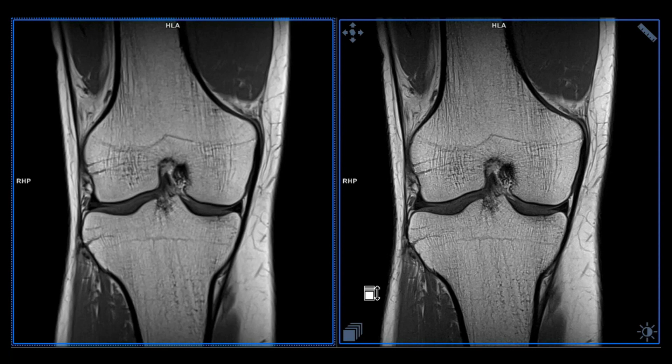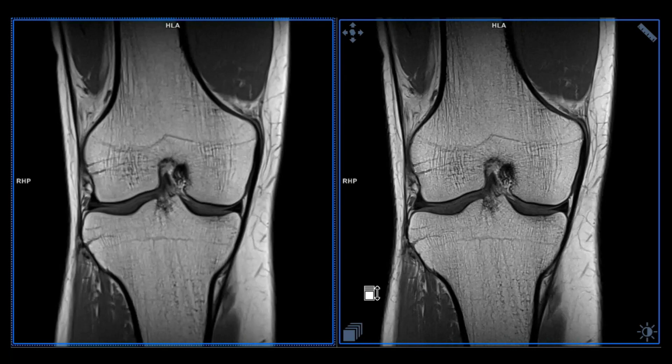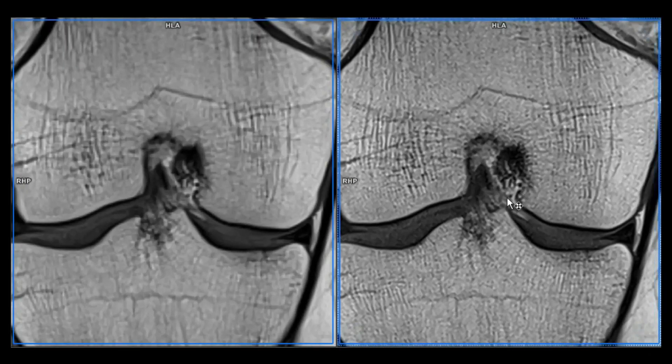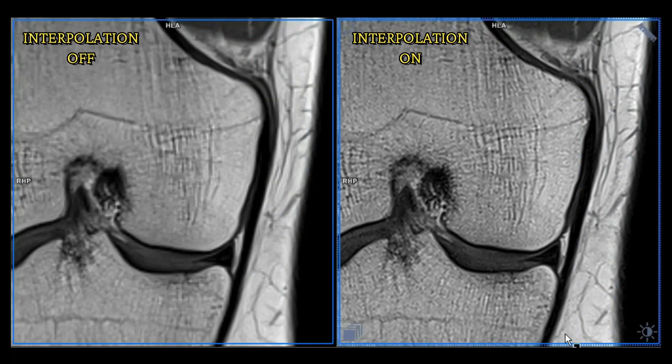I'll let you decide which one is the best. Zooming in, you can see the area there — it's much sharper with interpolation on. Remember, this is no rescan; it's the same scan data with interpolation simply on versus off, so you cannot attribute the difference to patient movement. Having interpolation off is less sharp than having it on, as you can see.